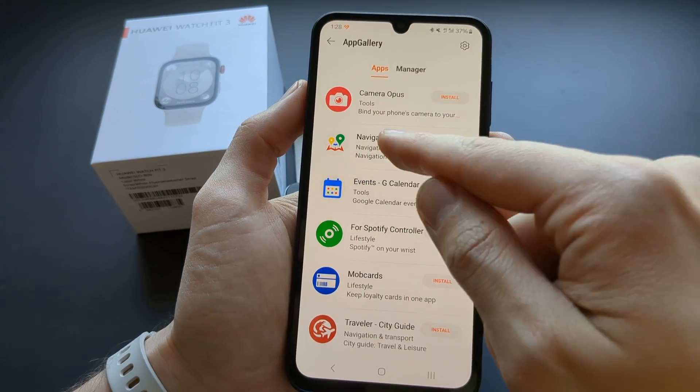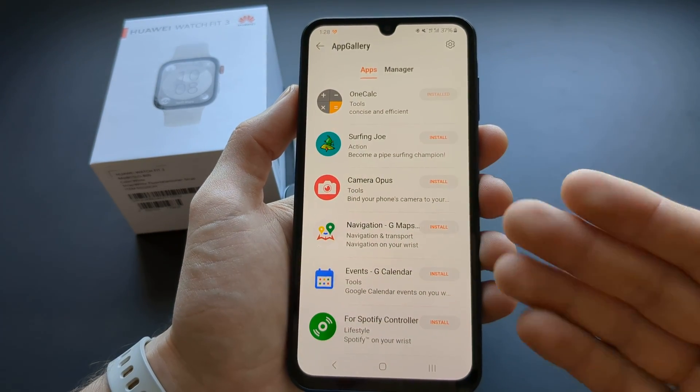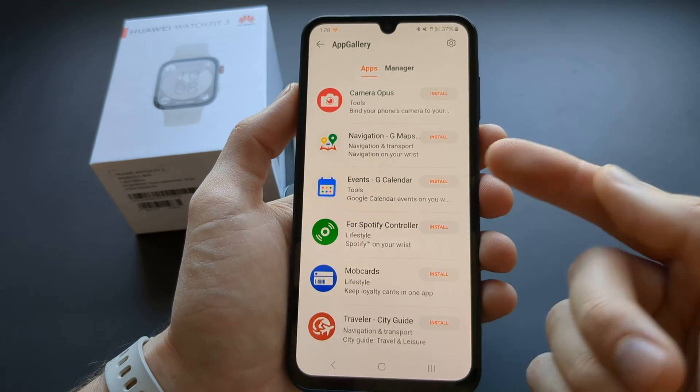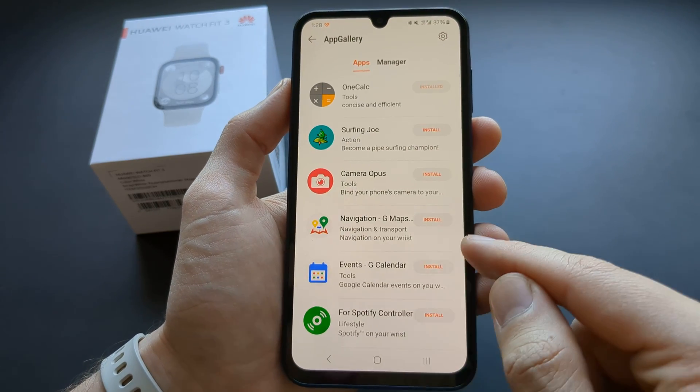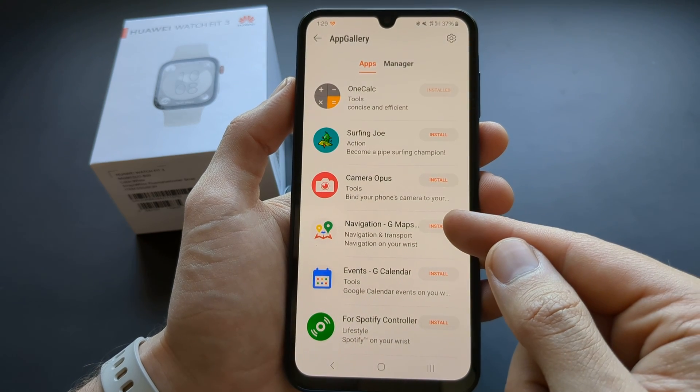Not a lot of choice, actually. On the older Watch Fit 2, there were actually more apps. It's missing things like Petal Maps, so there's no stuff like that. You still get some kind of navigation here as well.